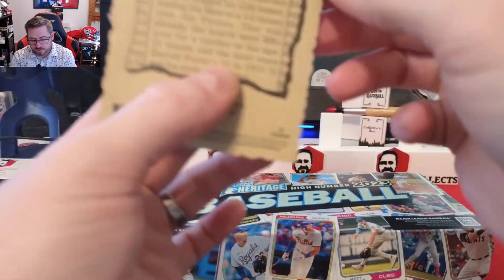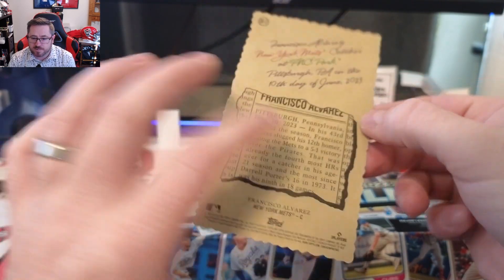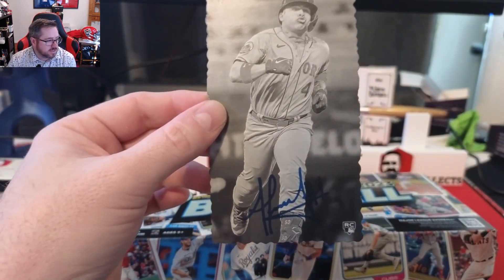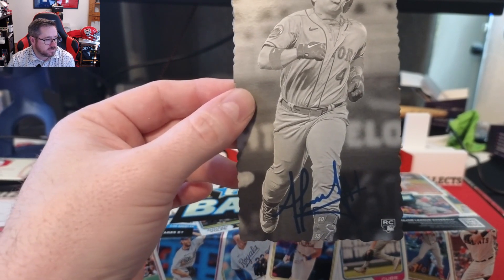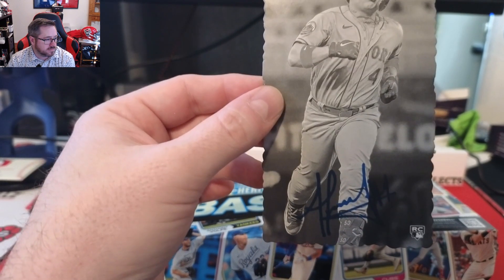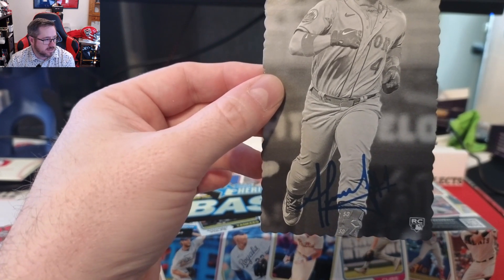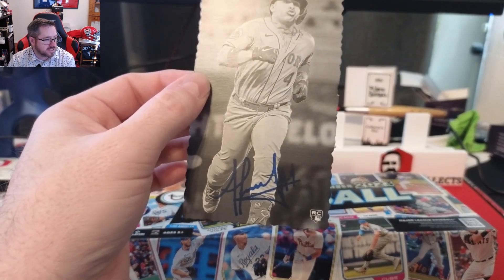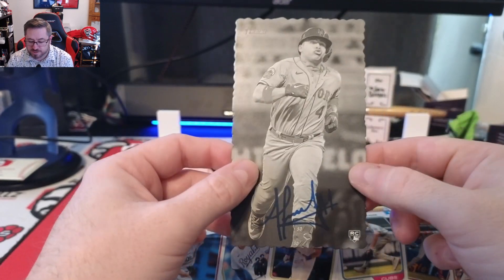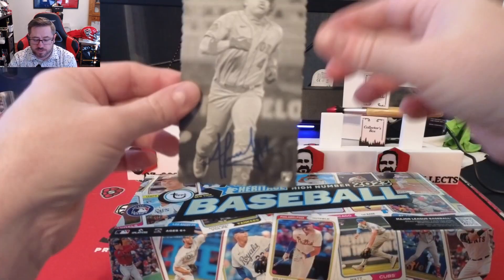Our box topper is a Francisco Alvarez box topper for the Mets. It looks like a stamp style — OB17 — that is not a real autograph. It doesn't say it's an autograph on the back. That is a Francisco Alvarez, really cool card.